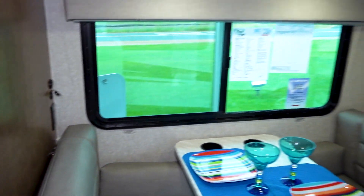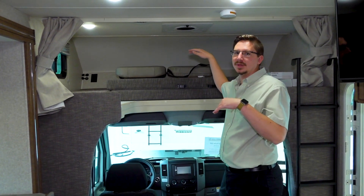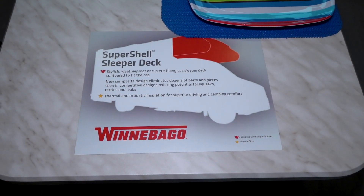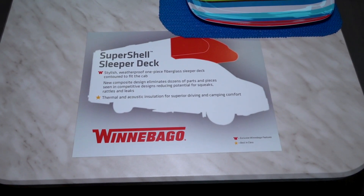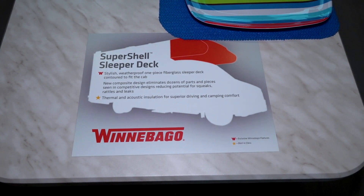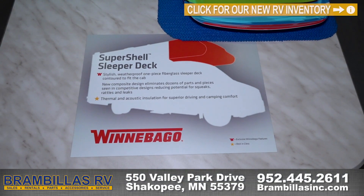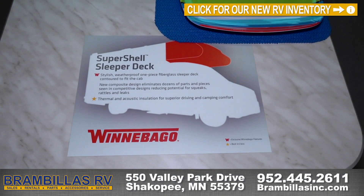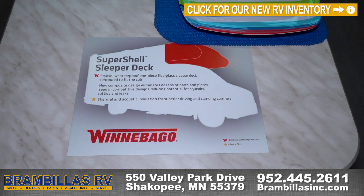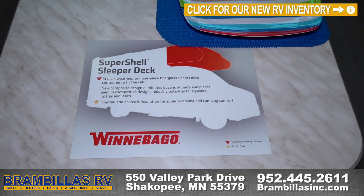Coming into the cab, they've got the cab-over bunk with a new super structure shell — they've actually molded the fiberglass. The super shell sleeper deck is a stylish, waterproof one-piece fiberglass sleeper deck contoured to fit the cab. It helps reduce potential squeaks, rattles, and leaks, with thermal and acoustic insulation for superior driving and camping comfort. At nighttime the rain is quieter, and the roads are quieter while driving during the day — all around an upgrade for the Porto.